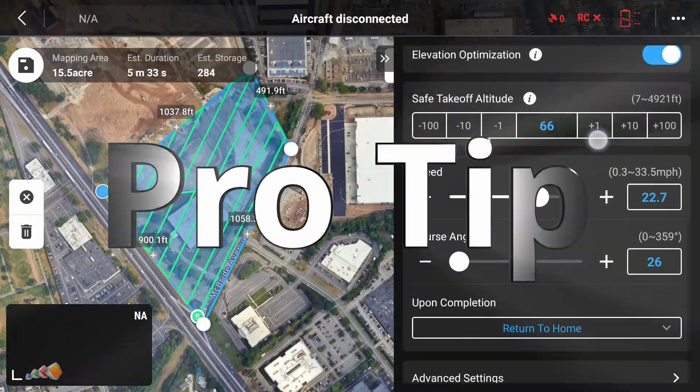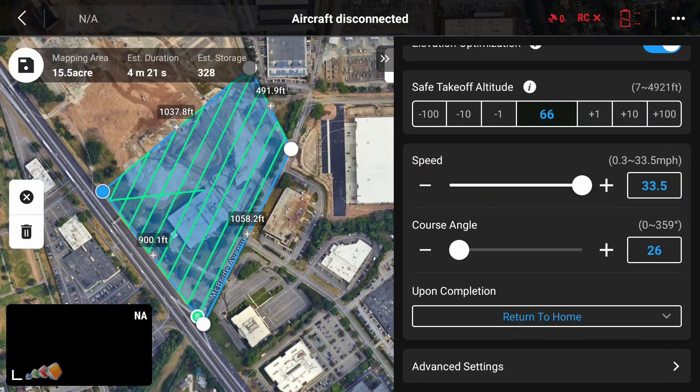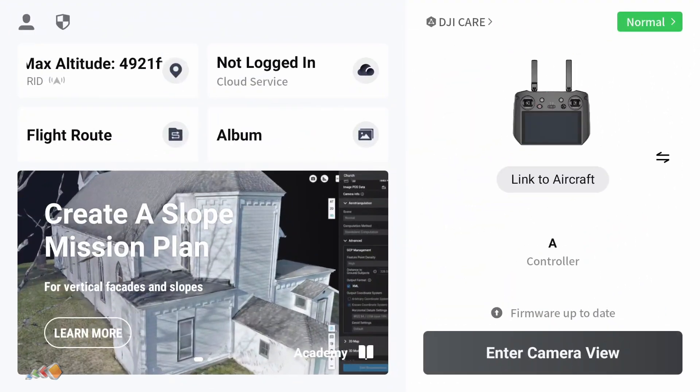Pro tip: if you're editing maps and set the altitude lower, the Pilot 2 app will lower the flight speed to avoid motion blur. If you accidentally lower the altitude too much and then increase it, the flight speed will not increase. This caused me once to run a whole mission at about 3mph when it could have been at 15mph. And that's it — you now have a mission that's ready to run when you get on site.